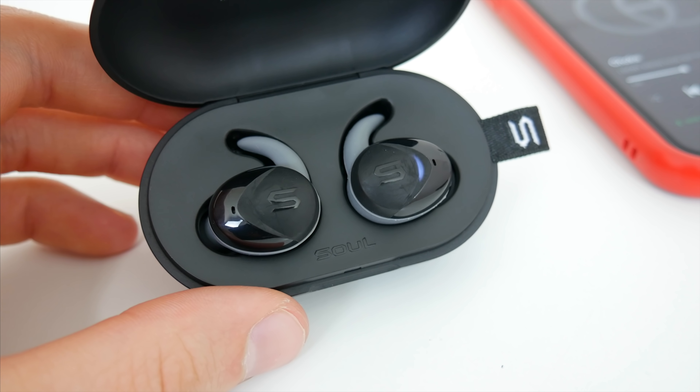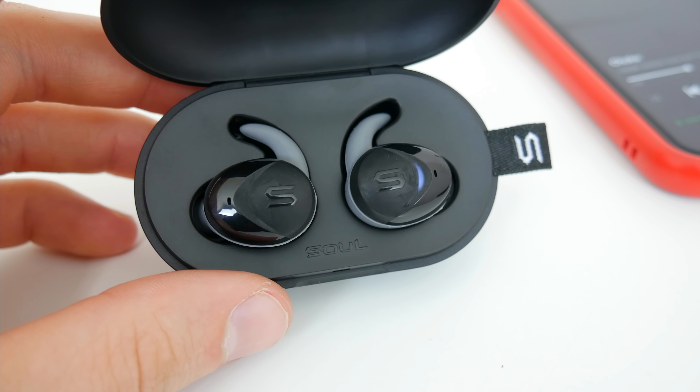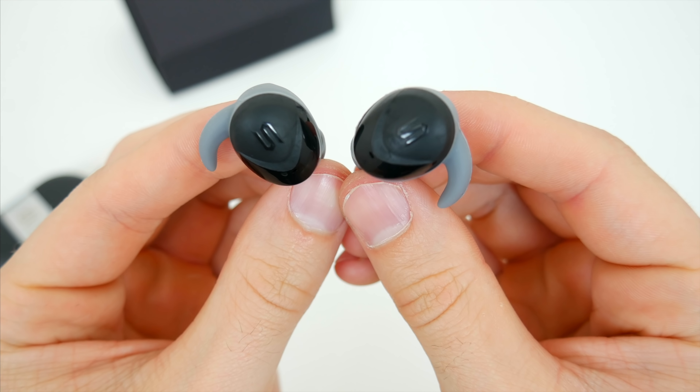If you're worried about sweating or taking these out in the rain, they are IPX7 water-resistant, so no worries there really. And all in all, I'd say for the price, there really isn't anything else that's lacking with these earphones.